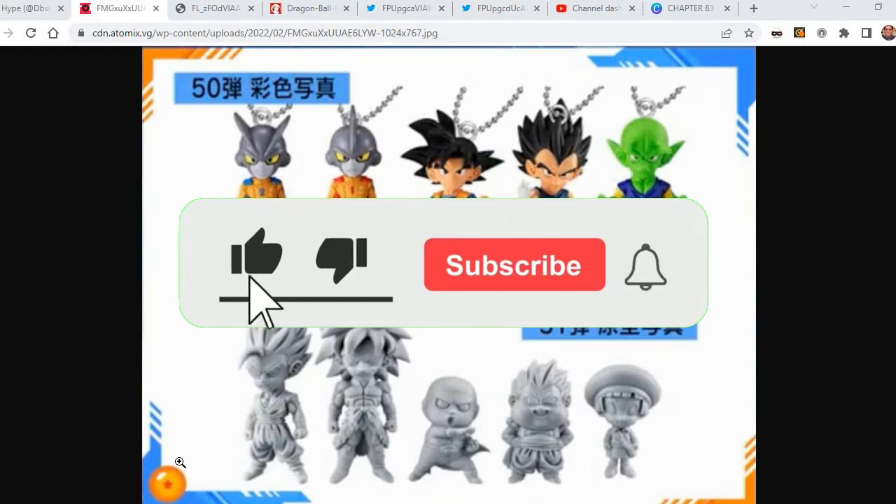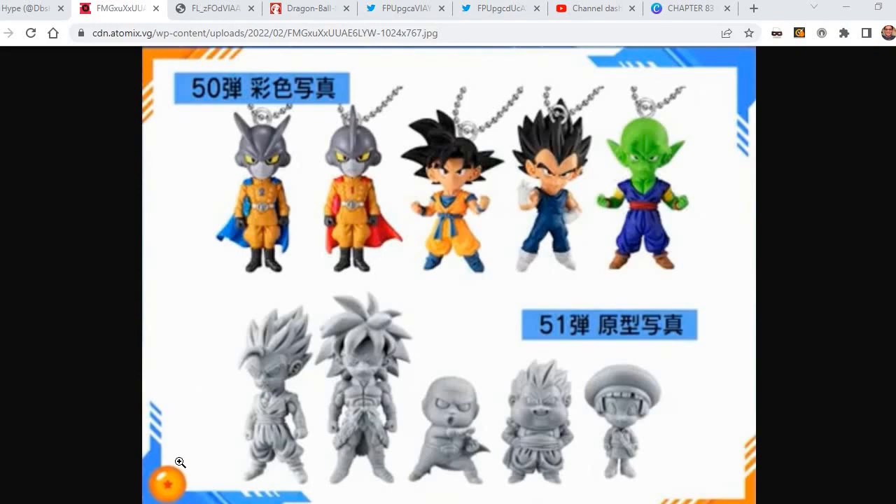If you enjoy the content here, be sure to hit the like button for this video, subscribe if you're ready, and hit the notification bell whenever I upload new videos like this to talk about Dragon Ball.